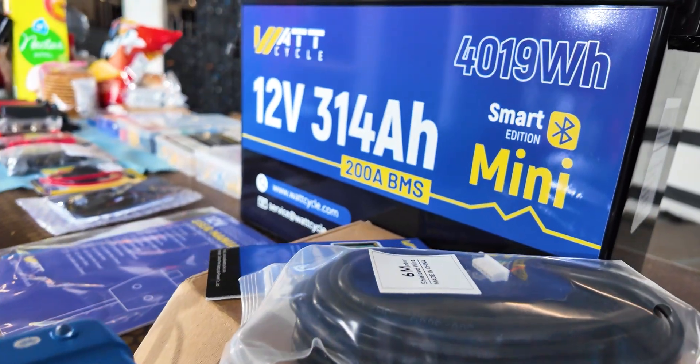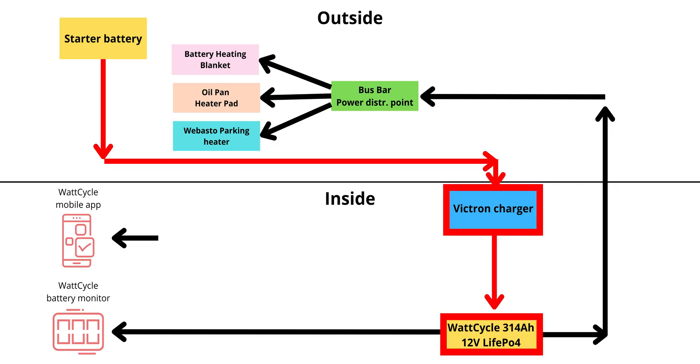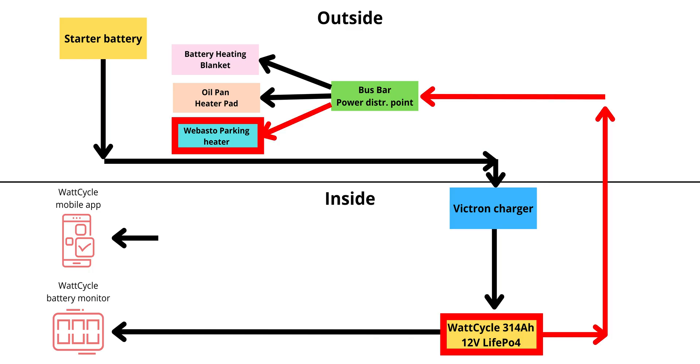I bought the charger myself and the battery was supplied by WattCycle. The idea is as follows: a Webasto heater under the hood warms the engine coolant and interior through the night. During the day, the WattCycle battery charges while driving, and at night the heater runs from the big battery instead of draining the starter battery.